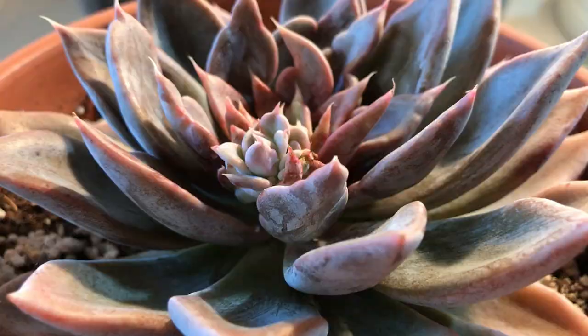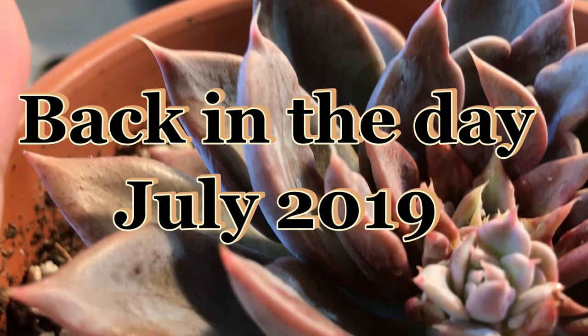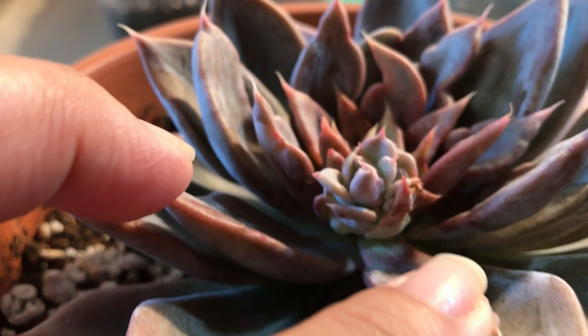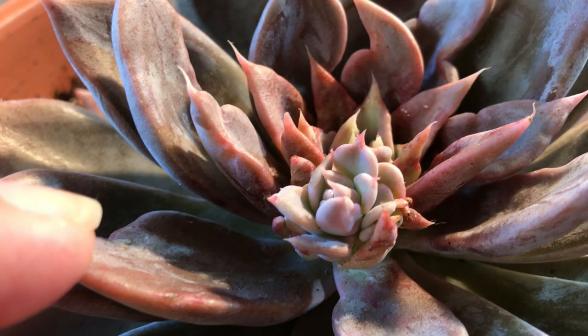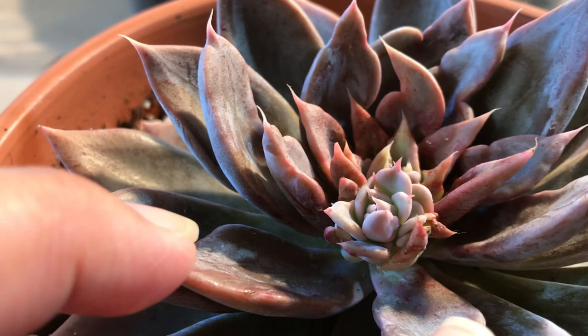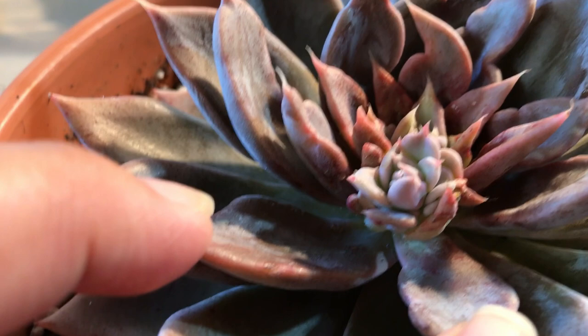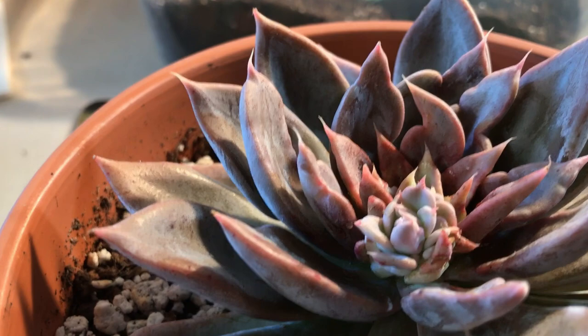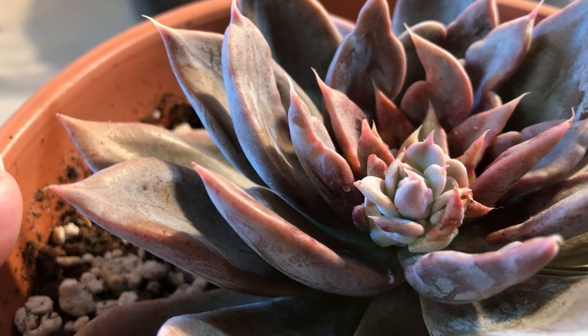I've noticed that whenever there's a young little thing growing out of a succulent, it gets attacked by mealybugs. So this right here has got to go. I don't know what to do with these guys, because every time I sit it out to see if it'll root up, it doesn't really root up. And when I push it into soil, it doesn't really give me anything. Some of them do, some of them don't, so it's really a toss up every time.